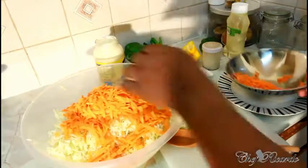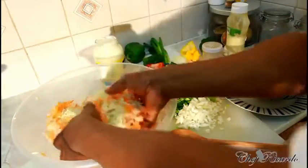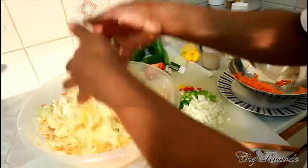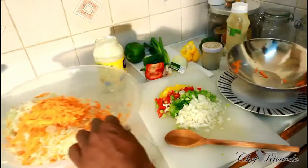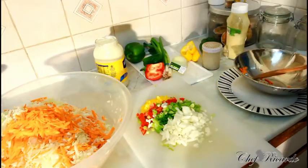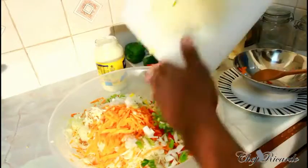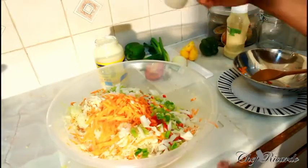Just like this, and then simply give it a nice lovely stir. Put the rest of the carrot in, and I also added some white onion, mixed peppers, and some spring onion. Pour it straight inside just like this.